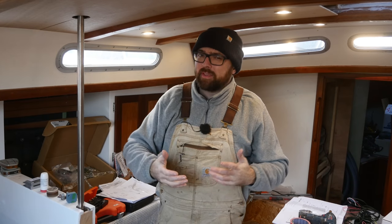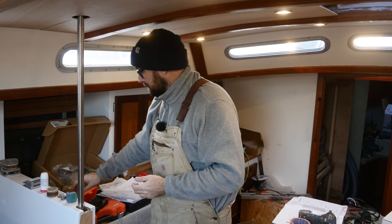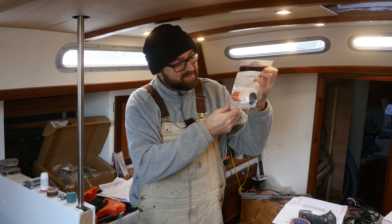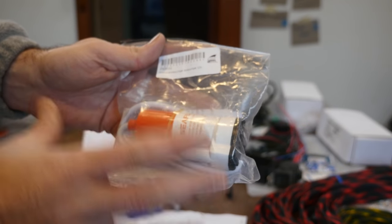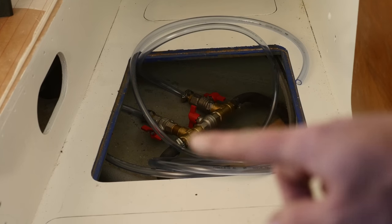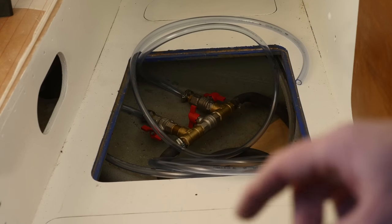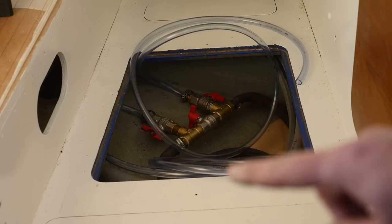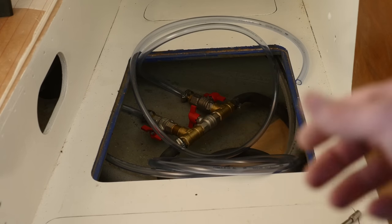Do you know that feeling when you order something online and you picture it being a certain size, then it shows up completely different? I ordered a pump to help put coolant in the system and this tiny little thing showed up — in my mind it was at least four times bigger, but hopefully it'll do. I've hooked up the filling contraption. The extra bunch of hose in this locker is just so I can pull everything out in spring when I need to glass the false bottom in place and get it painted.